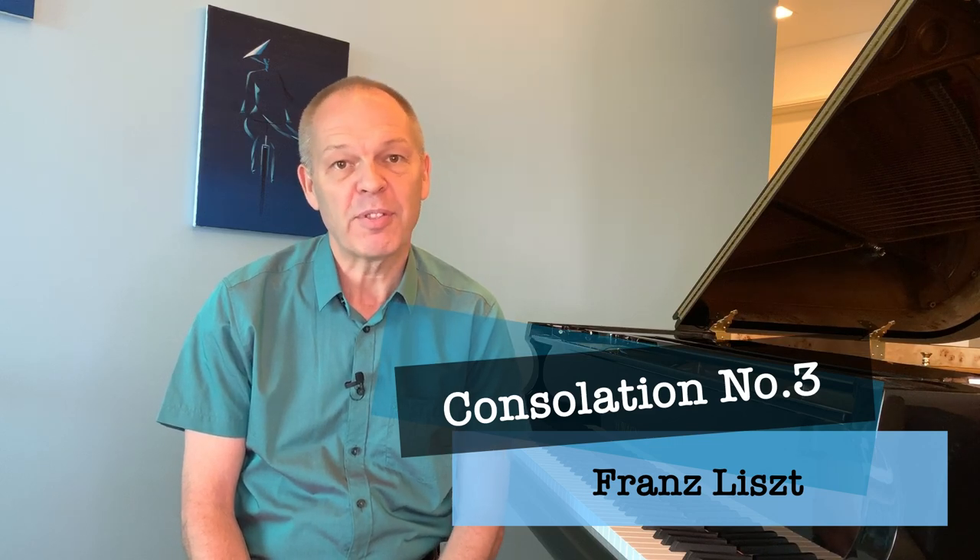Lots of us amateur pianists really love Liszt, but unfortunately most of his music is reserved for only the most experienced pianists. However, there are some simpler pieces we can attempt, so stay tuned for some ideas of how we could tackle Consolation Number Three.